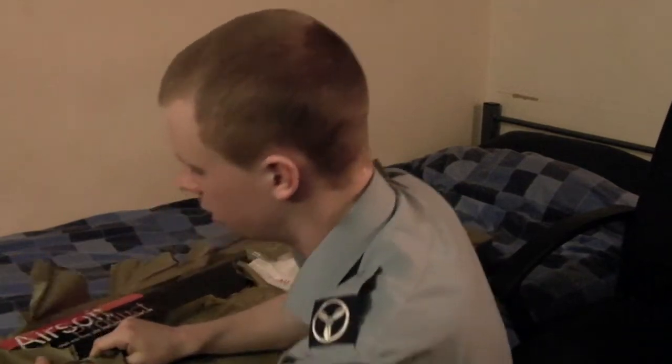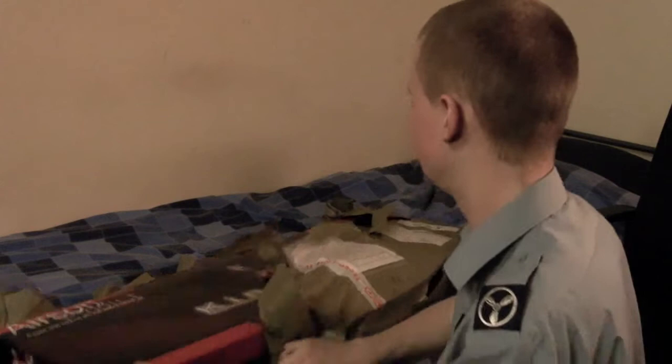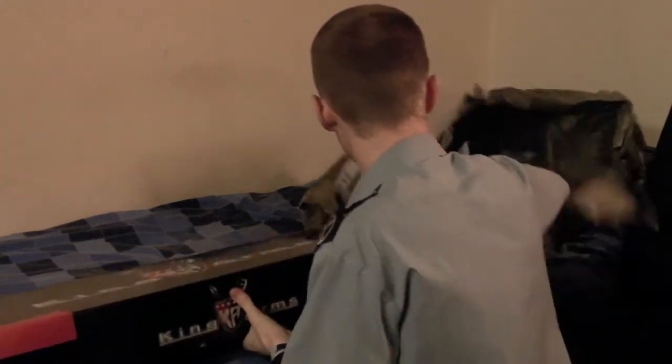Almost like Christmas Day — probably less presents, depending on how many presents you tend to get on Christmas Day. I'm not going to get that much anymore; I earn my own money. That's the bad thing about growing up, but then I can buy what I want when I want, instead of having to wait for pocket money.